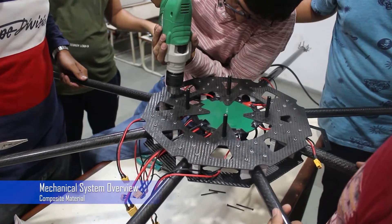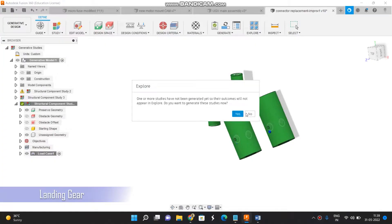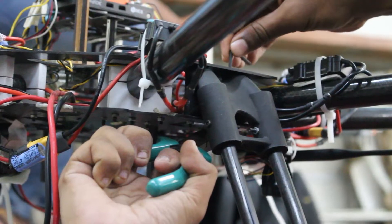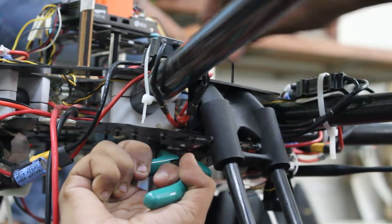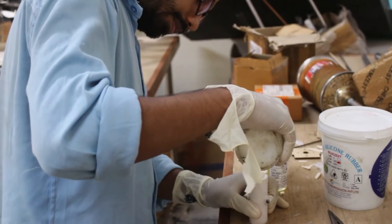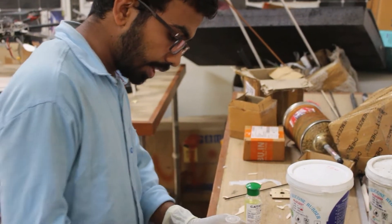Mechanical System Overview: Various composite materials were considered, and ultimately carbon fiber was chosen due to its lightweight and high strength-to-weight ratio. The landing gear upon which the UAV rests was built using carbon fiber, MJF nylon, and silicone. A completely different and unique design was chosen for the landing gear mount, made possible by implementation of generative design, which maximized stiffness for the least mass possible. To ensure smooth landing, silicone shock absorbers were used.